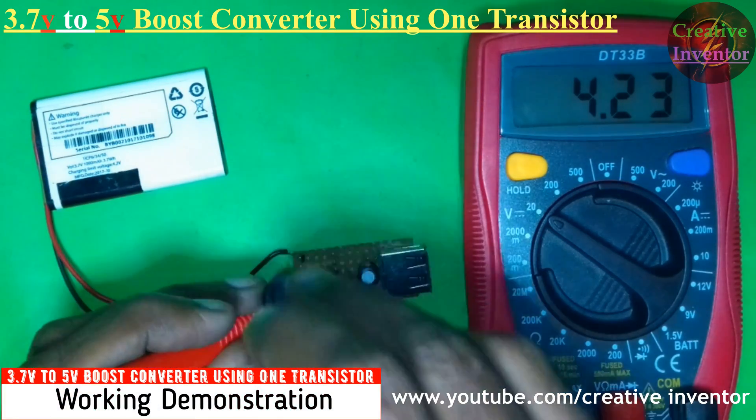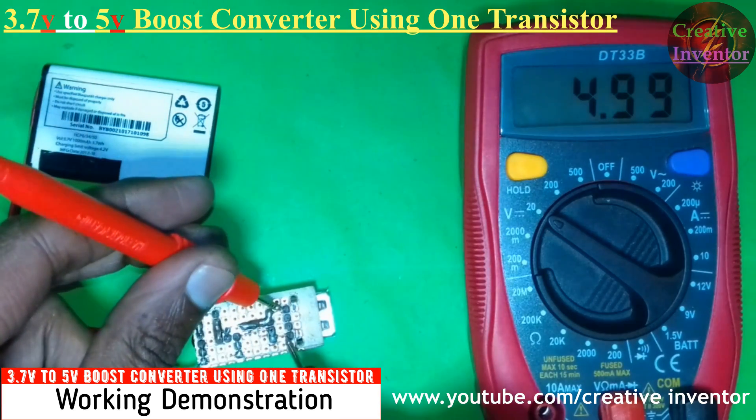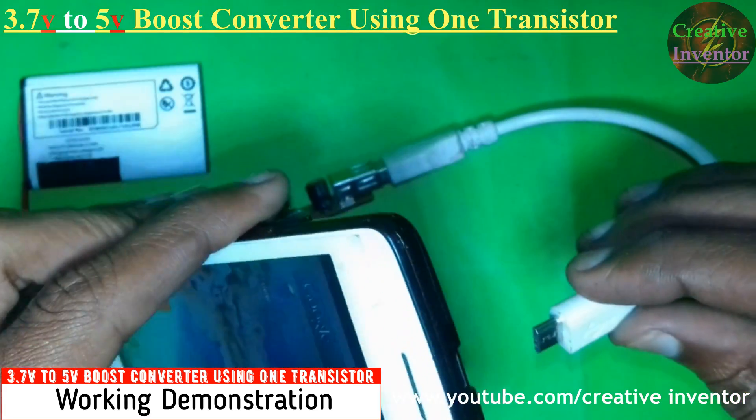Hello friends, in this video we will make a 3.7V to 5V boost converter circuit using one transistor only. Let's get started.